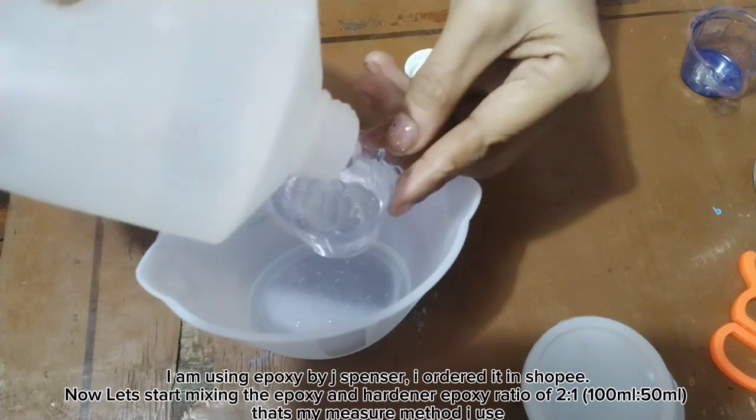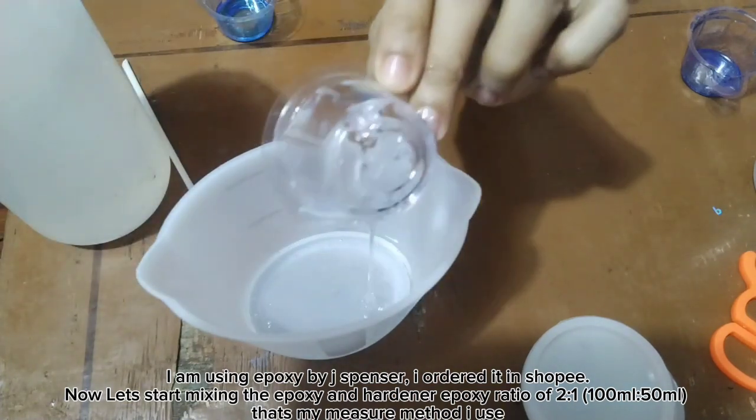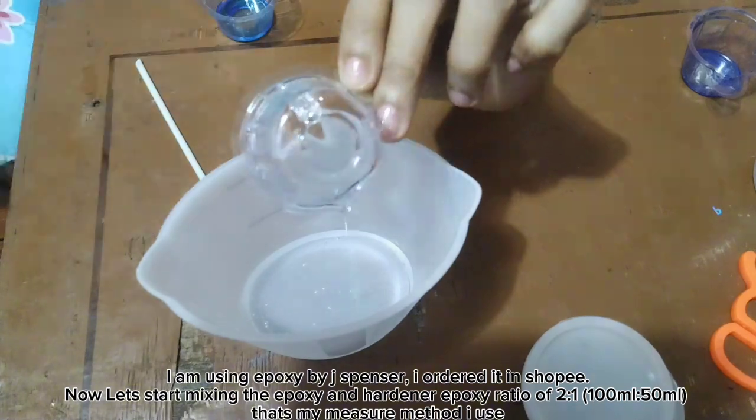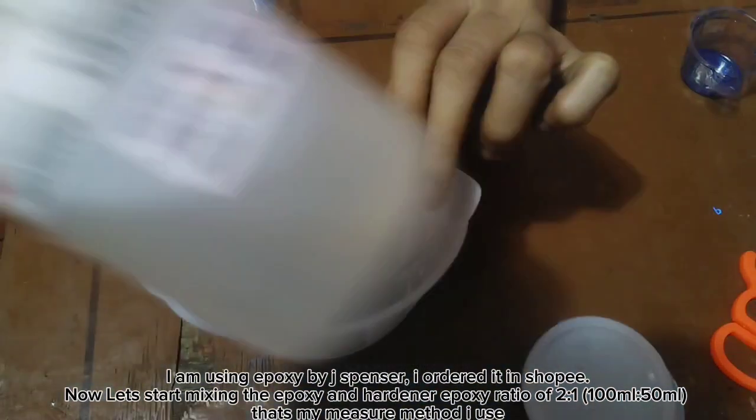Now let's start mixing the Epoxy and Hardener. The Epoxy ratio is 2 to 1 — 100 milliliters to 50 milliliters. That's the measurement method I use.